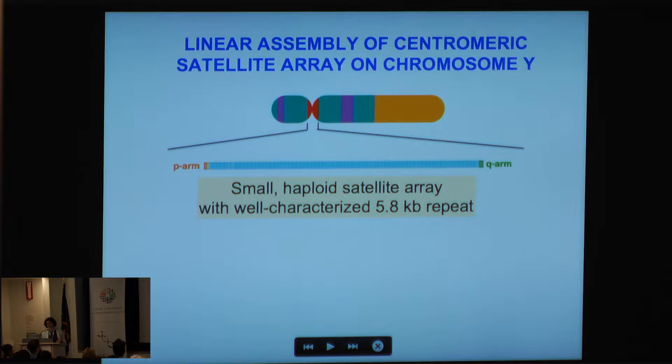Today I'm going to discuss how I put one human centromere together — the human centromeric region for chromosome Y. There are a lot of advantages for starting on this particular chromosome: it is a haploid chromosome, it's also the smallest satellite array of all the centromeric regions, and I know of a well-characterized 5.8 kb repeat that exists in head-to-tail orientation.